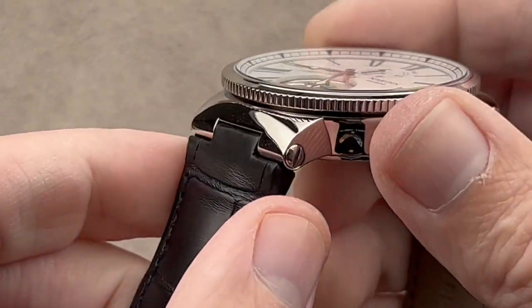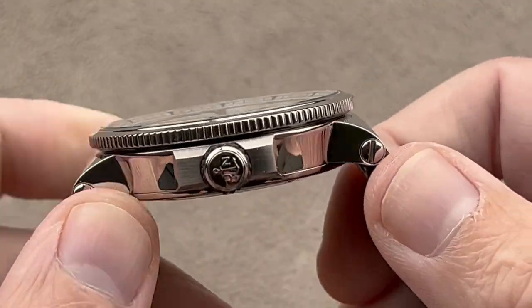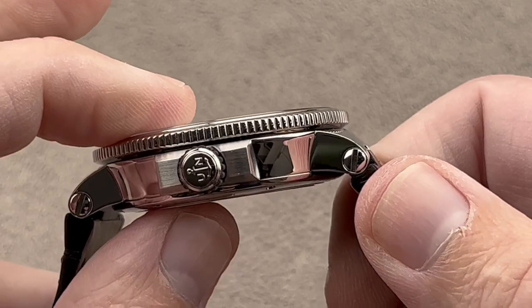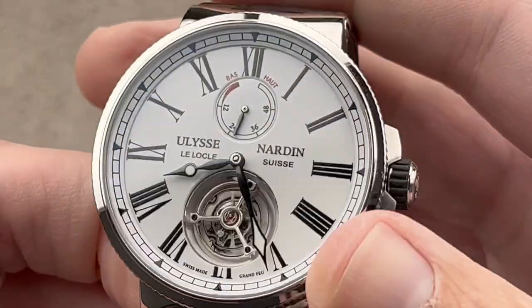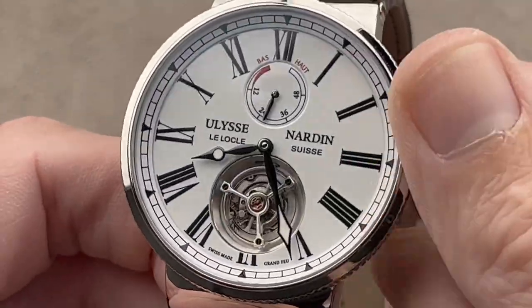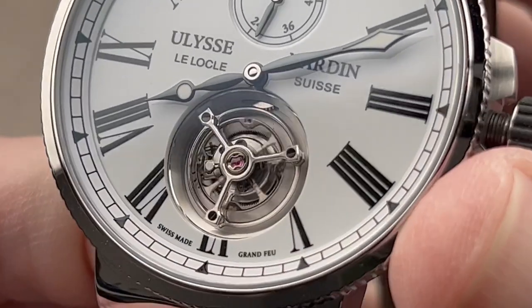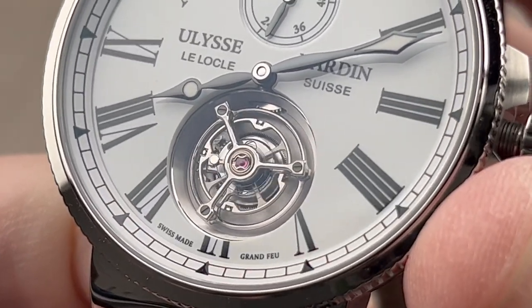Being 100 meters, throw it on a Ulysse Nardin rubber or textile strap and you can actually swim with it. It's fairly thin in profile, being just over 12mm. The dial is extraordinary, with a power reserve indicator up at the top, and then down at the base we have a flying tourbillon — so there's no upper bridge to block your view. That's what it means to be a flying tourbillon.